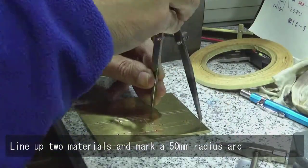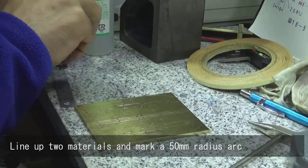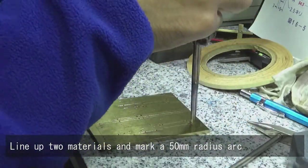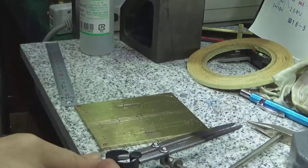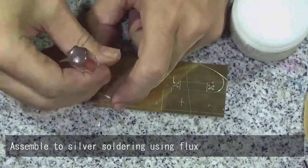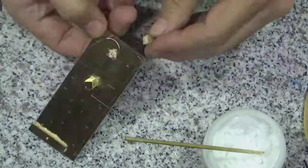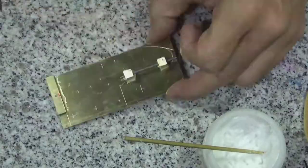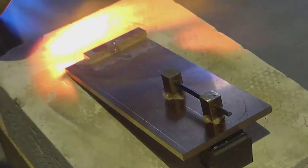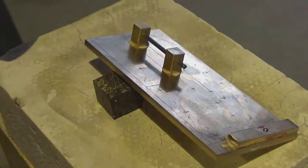Line up two materials and mark a 50mm radius arc. Assemble the silver soldering using flux.